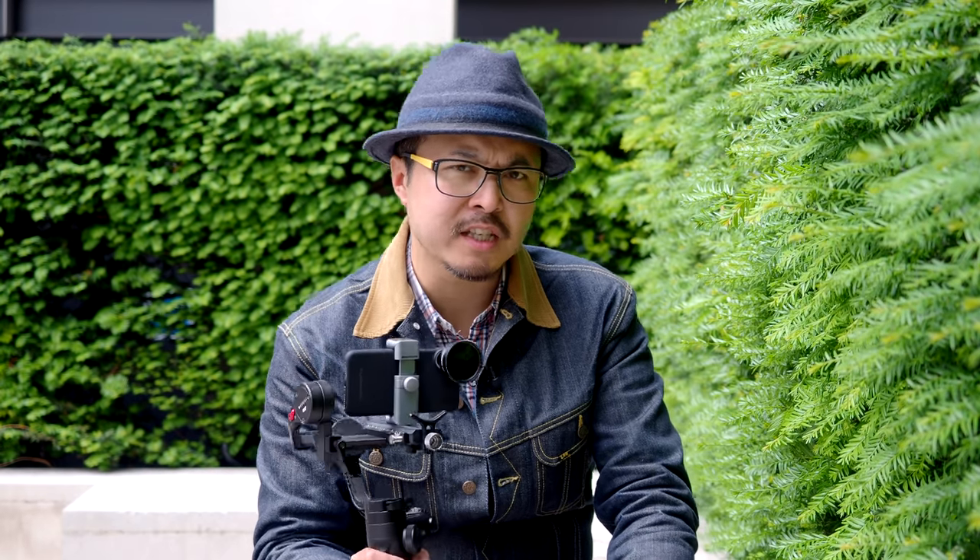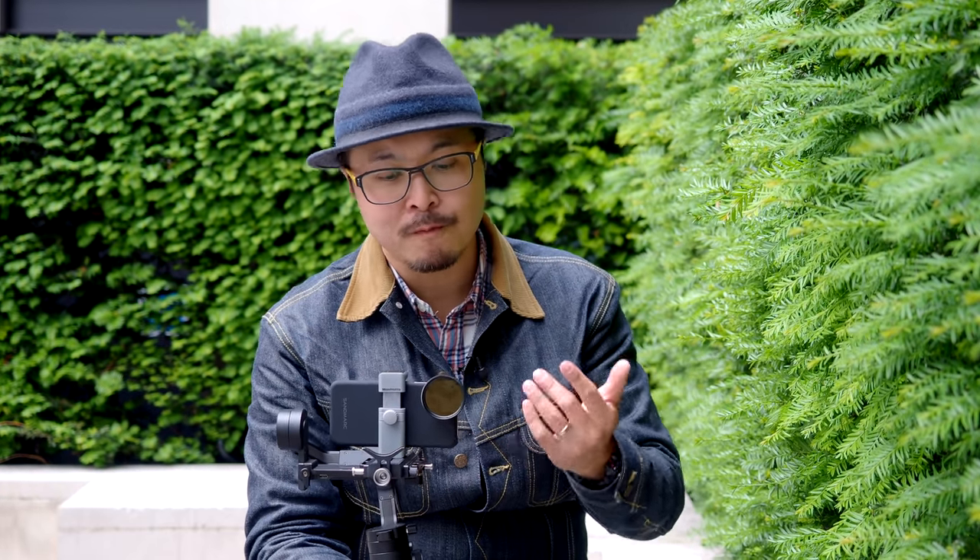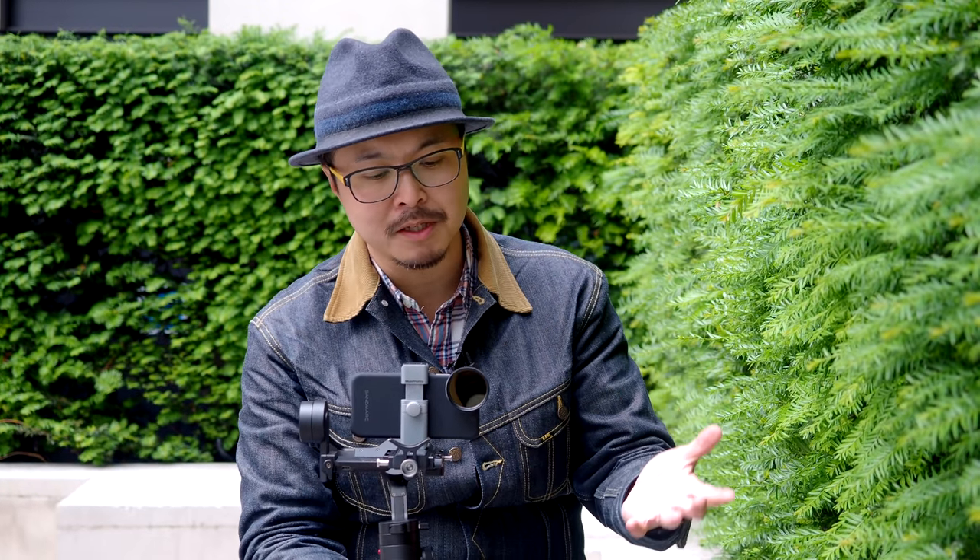What about the build quality of this lens? If you haven't seen our previous videos — in my last review on the ultrawide angle lens, I actually did drop the lens, and it survived, just because it has a full metal build. This is no different — fully metal, glass elements, so it's as good as ever.